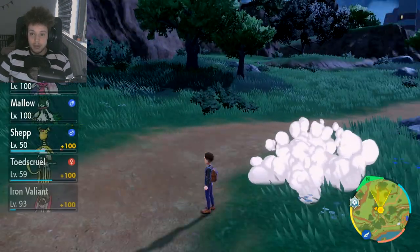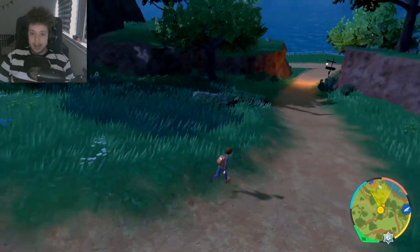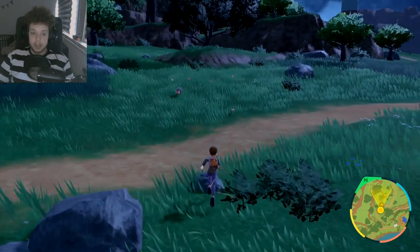We should be able to find ourselves a shiny pretty quickly because the spawns have increased. The tidal power doesn't matter too much, but the encounter power and the shiny power have increased significantly. So we should be able to find ourselves a shiny Lechonk fairly quickly.